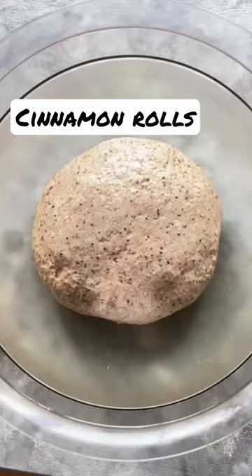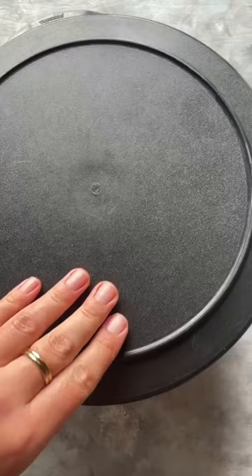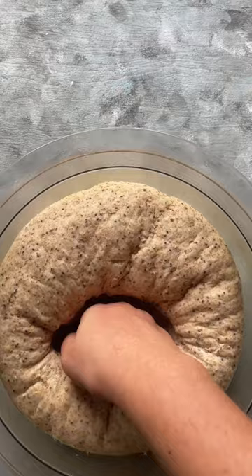Who is having cinnamon rolls for Christmas morning breakfast? My version is a bit healthier, made with whole grains in the dough as well as a bunch of seeds. After the first rise, I punch it down.